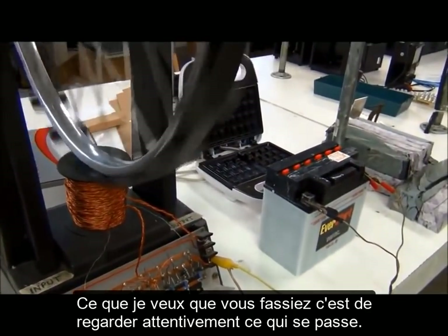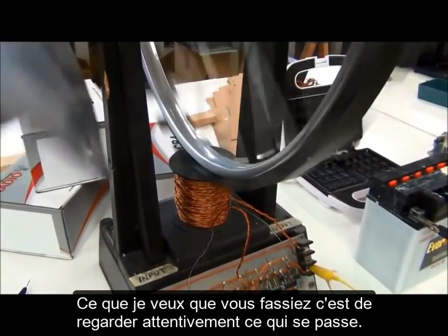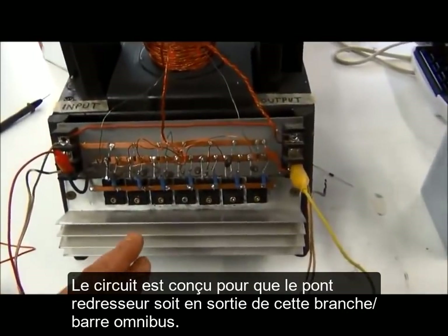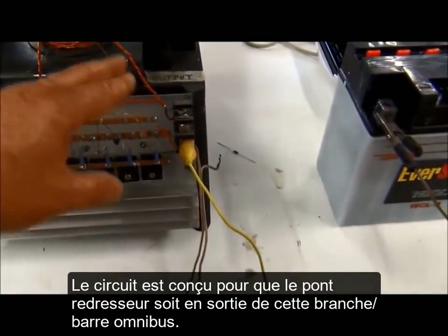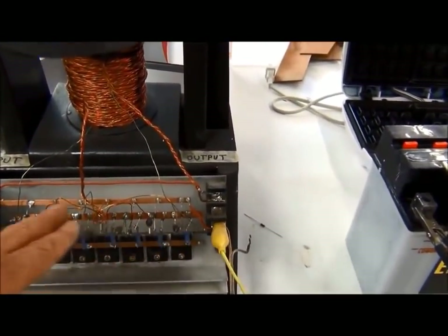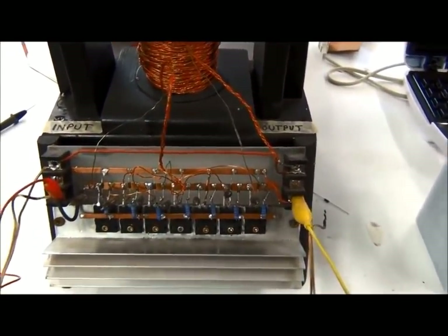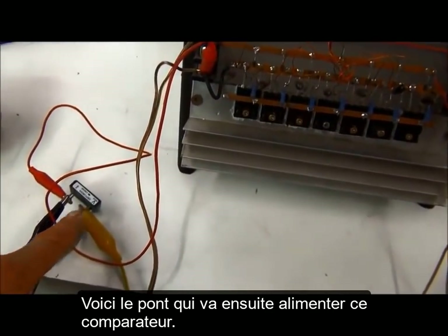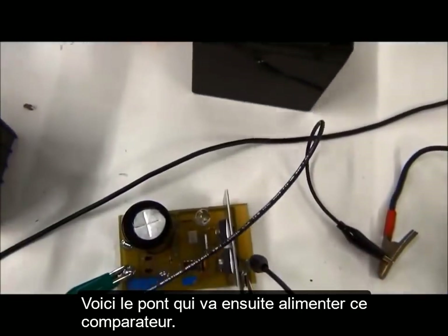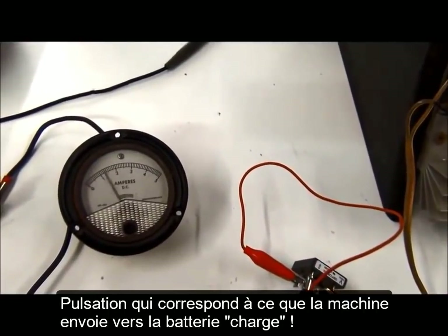Watch what's going on here very closely. The circuit is arranged so that a bridge rectifier comes off the branch of rectifiers and then goes to a bridge, and that bridge feeds this comparator. You can see the green flash and what it's doing to the output battery.